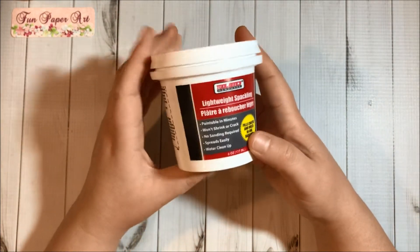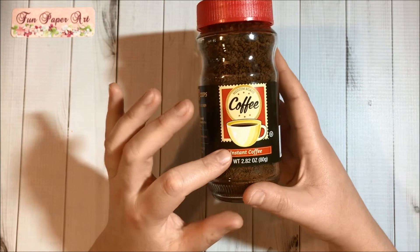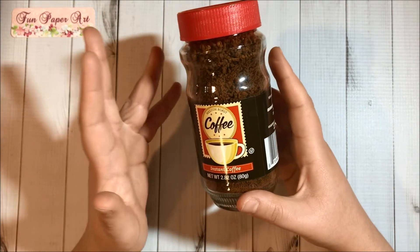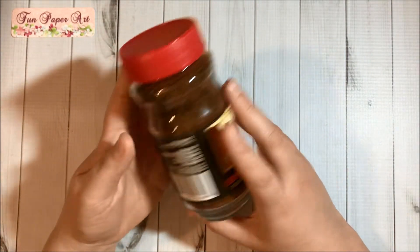I found this lightweight sparkling compound — I needed some to fix little holes in the wall. Then I got this container of instant coffee. I don't drink coffee, so I got it from Dollar Tree just to dye some papers. I hope it's going to be good.